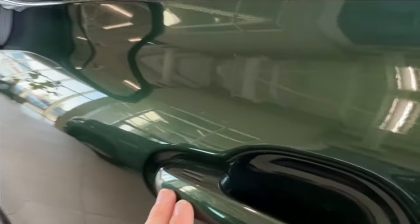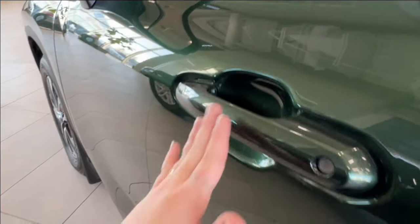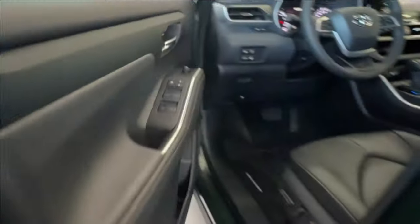Back to those two double lines on the outside corner — this indicates keyless entry. If you have the key fob on your person, you can simply tap your hand here to lock and unlock.